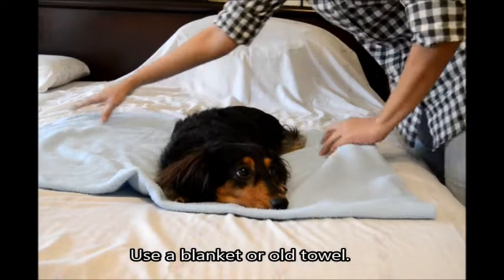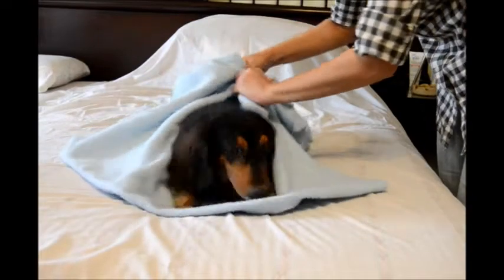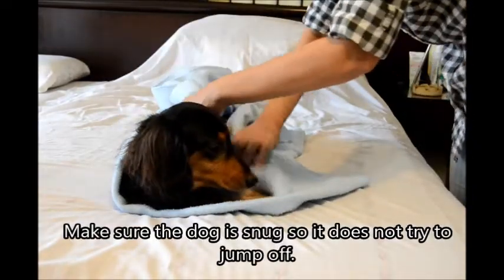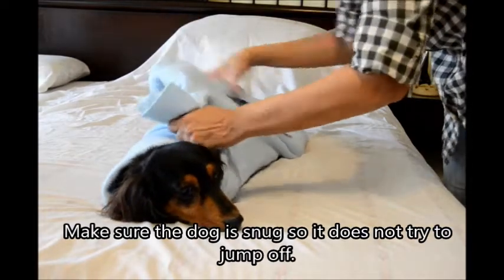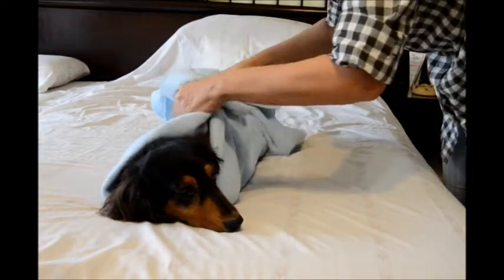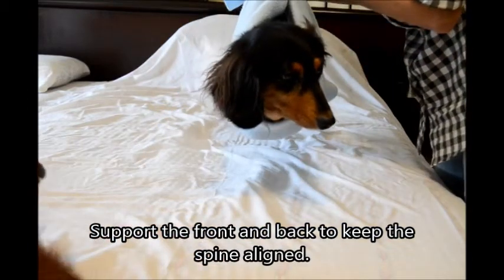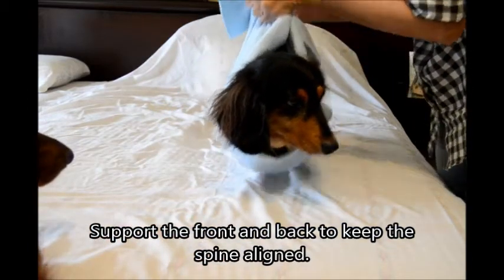Okay, so I'm going to pick up the dog using a blanket first. Stay, stay. You wrap the dog up so it's nice and snug, very snug. Okay, and then you lift. There you go.